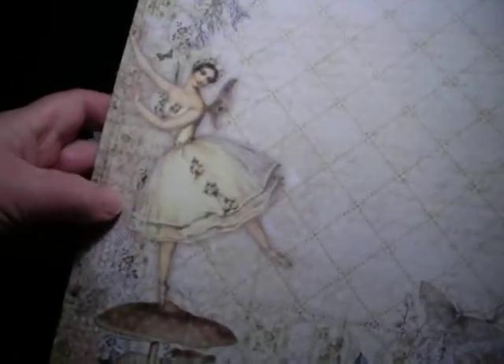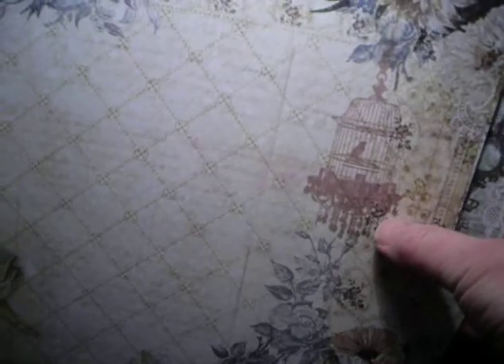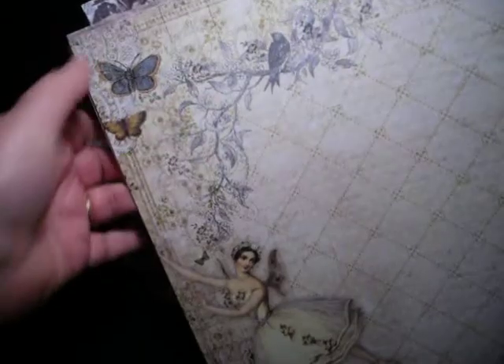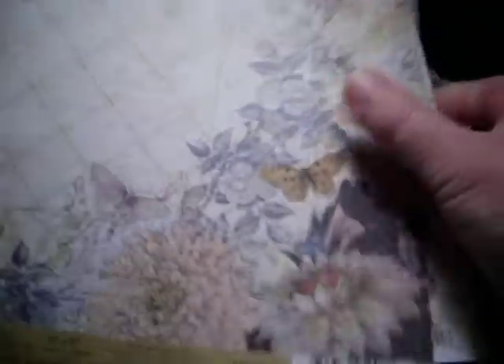I was very excited about this paper because I've been desperately trying to get hold of the Prima Fairy Bell collection. I don't have them all, but I got some of them from America a couple of weeks ago from an online shop I discovered. They are just gorgeous — I love them. This is the one I chose to use, and that's the ballerina. I fussy cut her for the project.